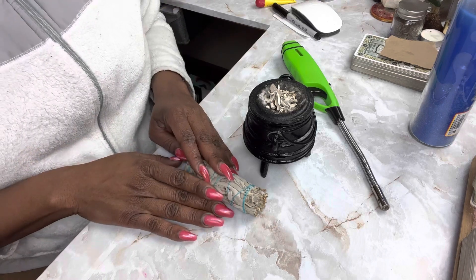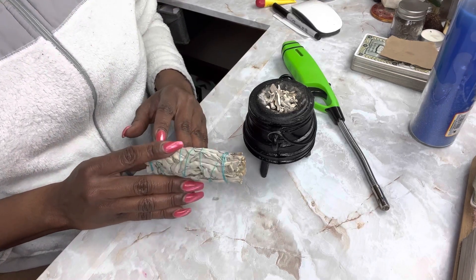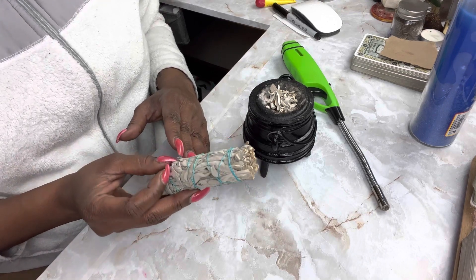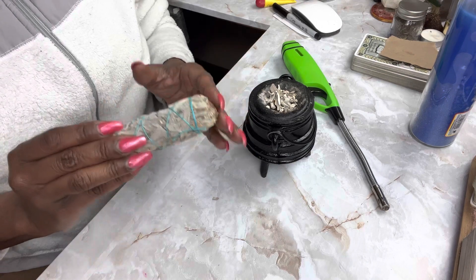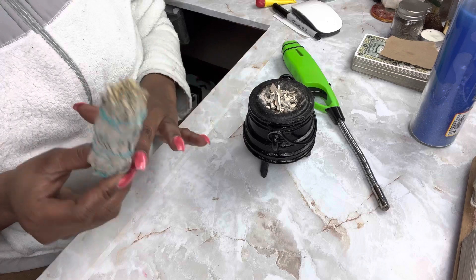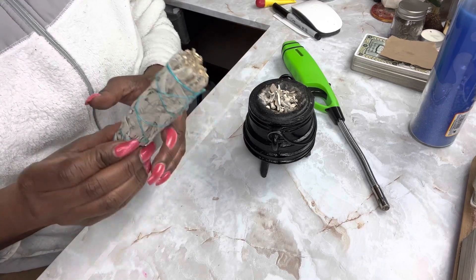Hey, baby loves, it's Tesh here. And today I wanted to talk to you guys about the proper way to burn sage. Sage is an herb that is great for cleansing negative energy from the environment. So when you get your sage, normally when you're buying it these days, you'll buy it in a sage bundle like this.